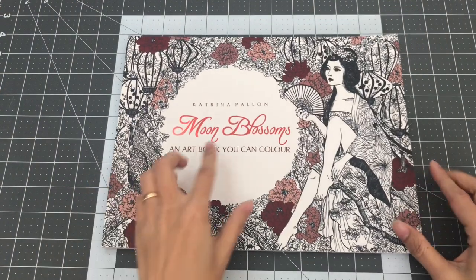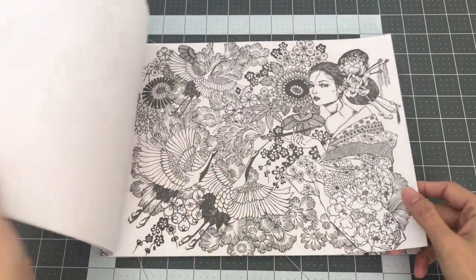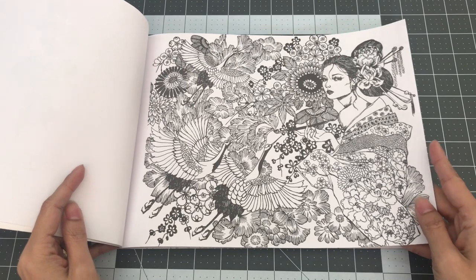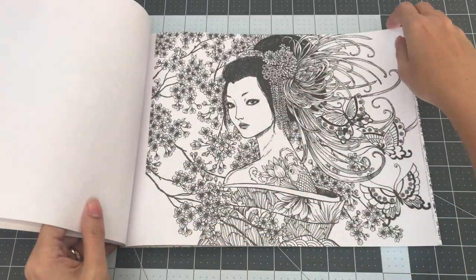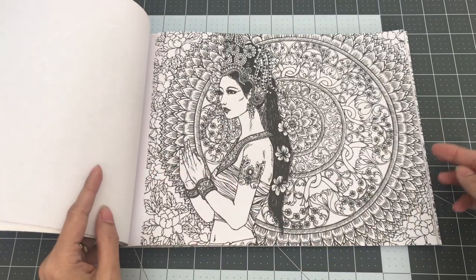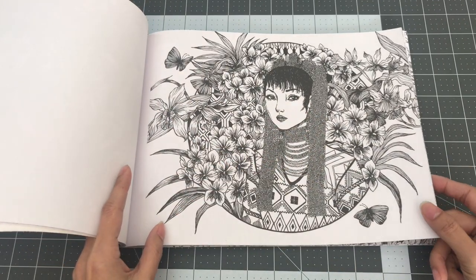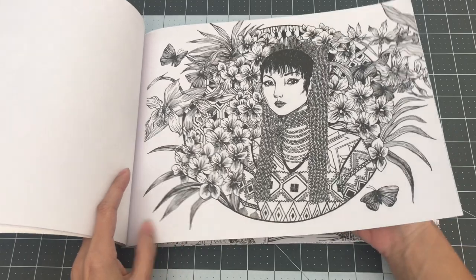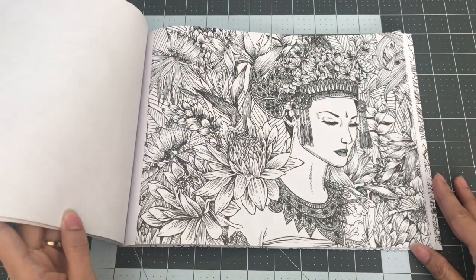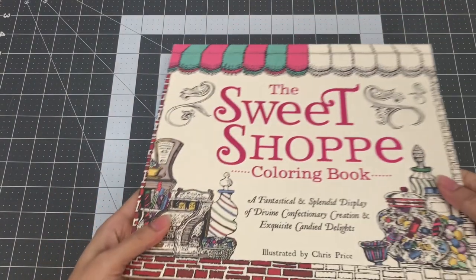The next book I want to share is called Moon Blossoms by Katrina Payan, an art book you can color. I believe Katrina Payan is a Filipina illustrator. In this book she creates images of different women from different cultures with their traditional dresses. I believe I bought this on Amazon — it did sell out for a bit so I'm not sure if it came back, but you can always check there or it might be on Etsy too. So this is Moon Blossoms by Katrina Payan.